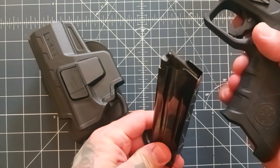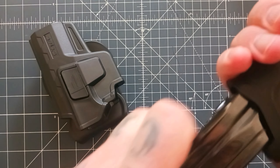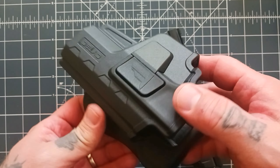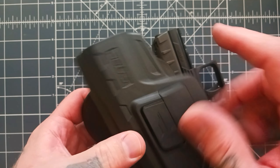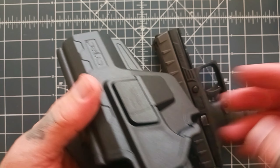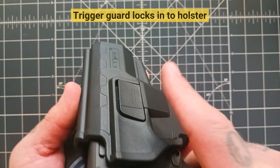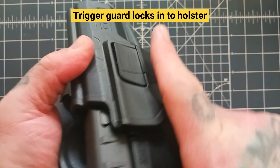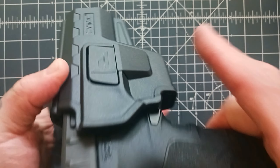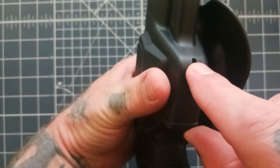I'll go ahead and show this clear. Now I try to buy American whenever I can, but I was interested in these just because they're very budget and they seem to be really well made. You do have Level 2 retention — good retention on that — and you also have an adjustment for retention with a little allen wrench right here.